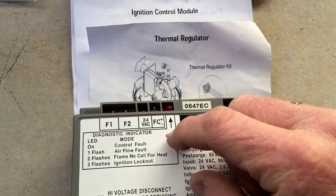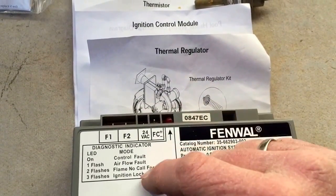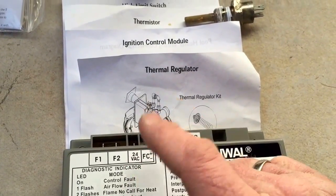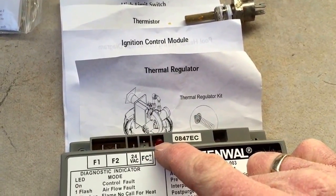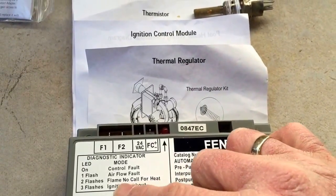The unit came on, it ignited, everything went about its business — but it still wouldn't fully ignite. The fan came on, everything worked, and then it threw the ignition lockout. I hate this because the ignition lockout could mean a lot of different things.